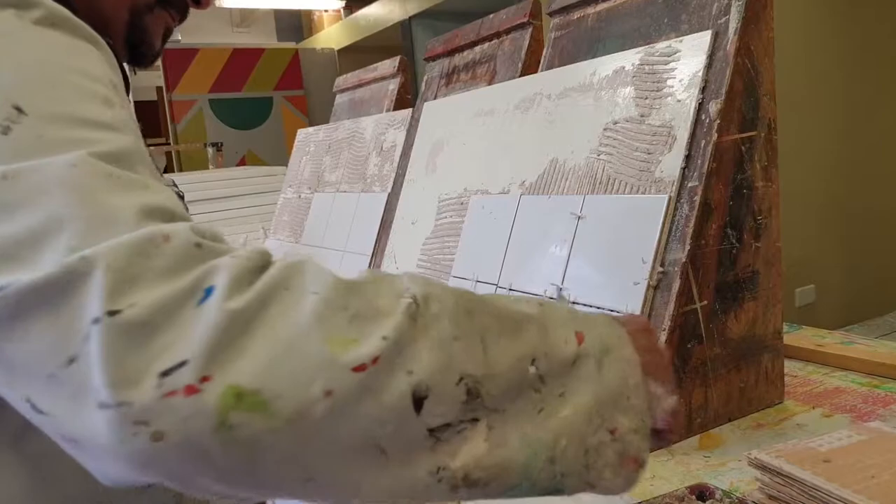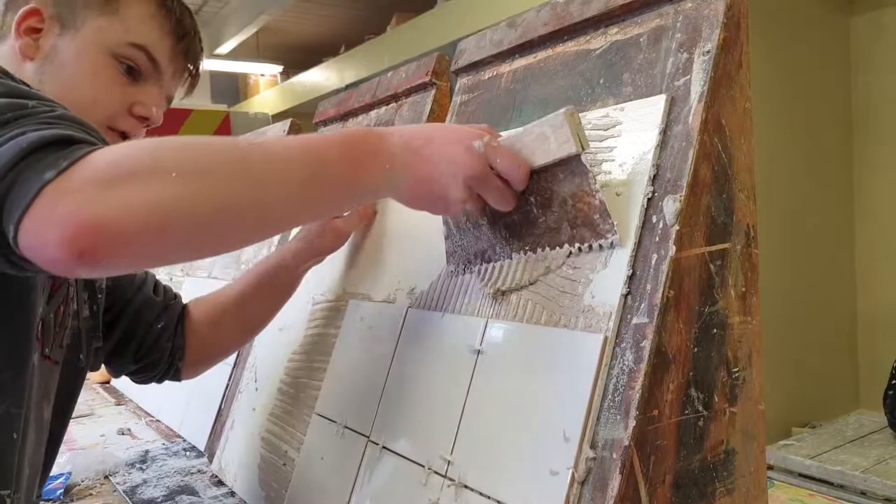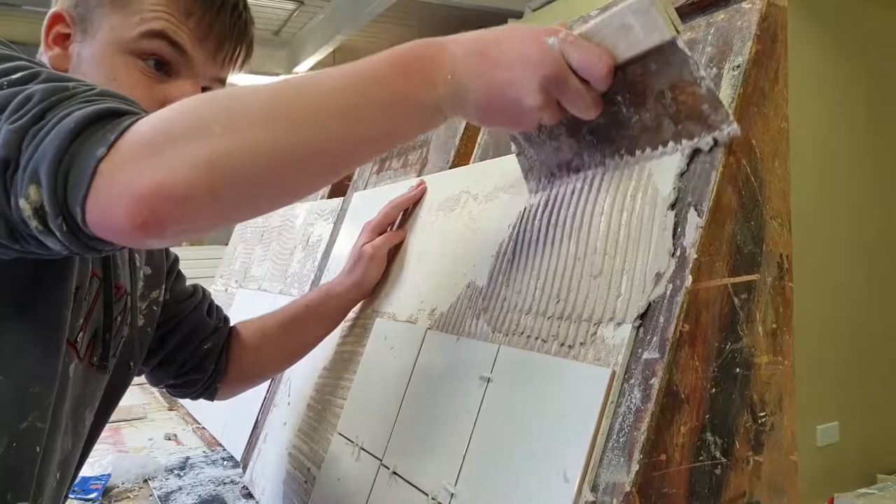So what we'll do then, we can put some at the top as well. Same again — use your spreader, put your spreader on. Can you do that for us? Spread it there, put the two tiles on and then look in.